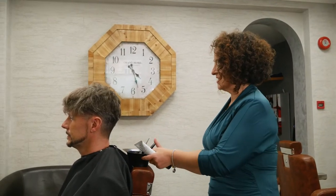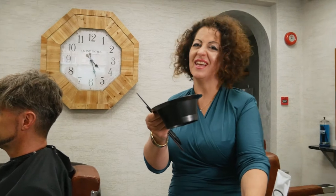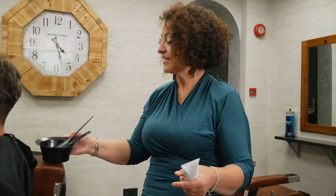Here we are, we've got another tutorial for you today, and today we are going to be focusing on color. All you need is a bowl — I've got a professional bowl but you can use any bowl — and a mixing brush to mix with. I'm going to show you how to apply it with a comb so you get a really natural look.